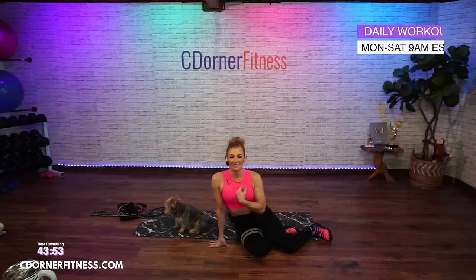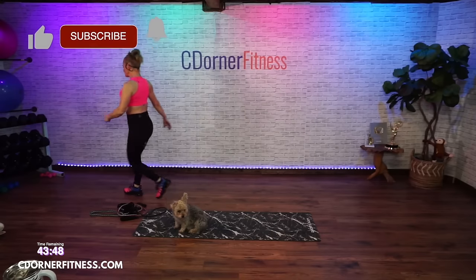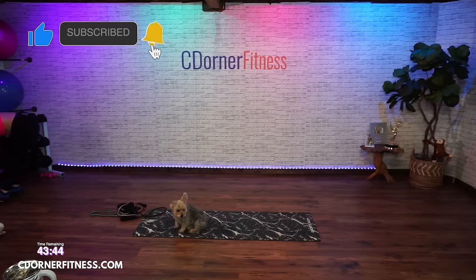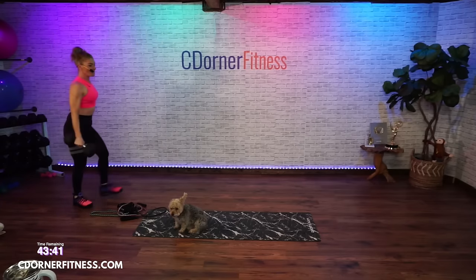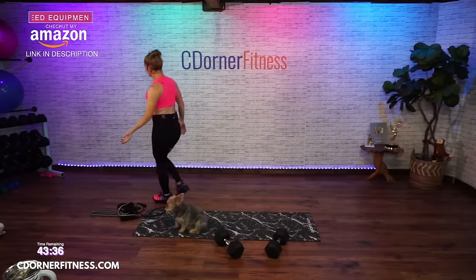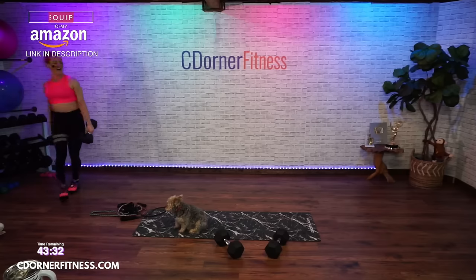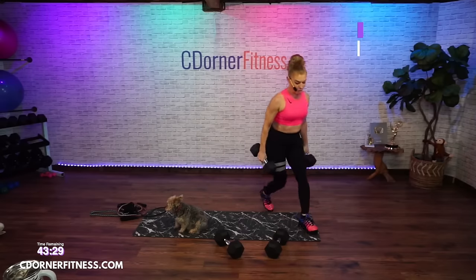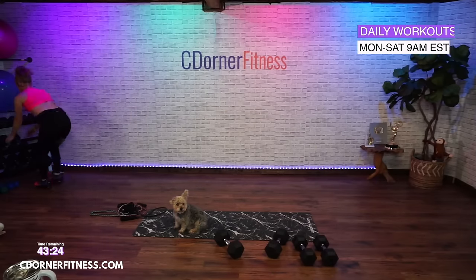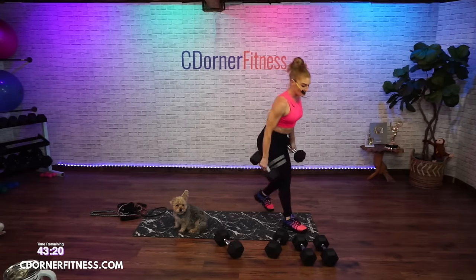Moving on to segment two — we're going to do chest and hamstrings. You're going to need dumbbells for this. The first move is a chest press with a glute bridge — it's both arms, both legs. I'm going to use 30 pounds for that. It's 45 seconds. And then I'm going to have my 22s out for the unilateral move where we do one arm at a time.